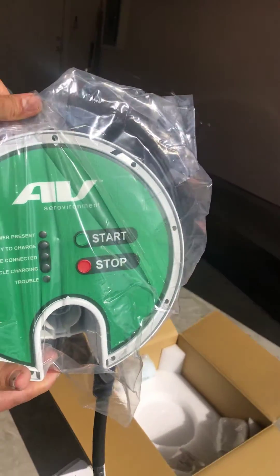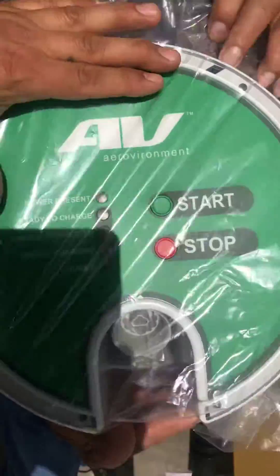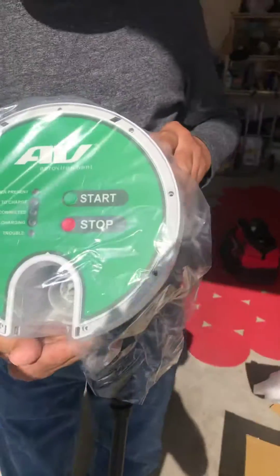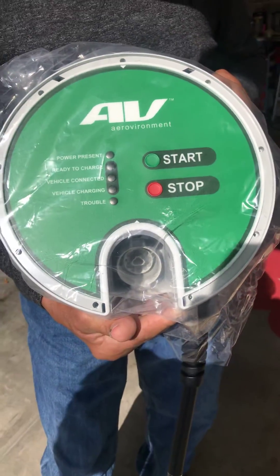Pretty nice looking — Aero Environment. It's got a nice start/stop with the docks. More to come.